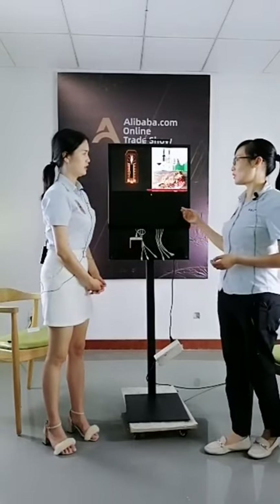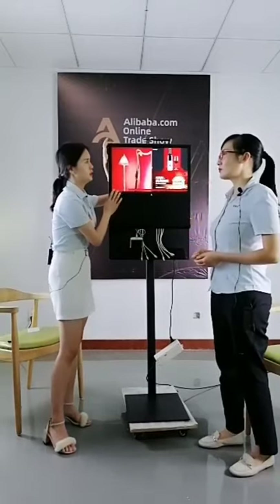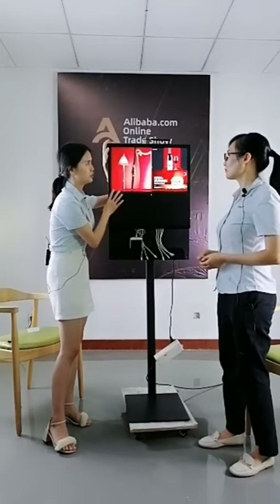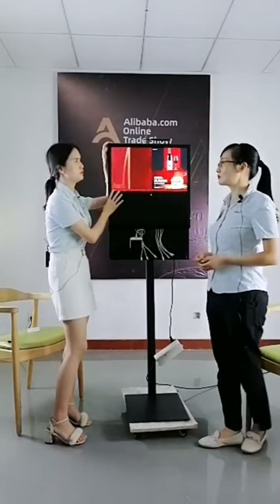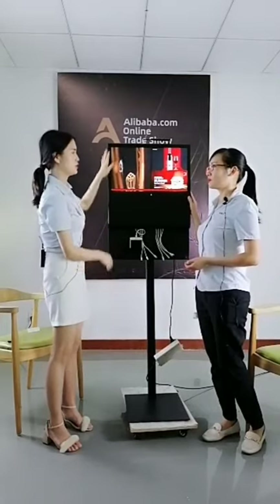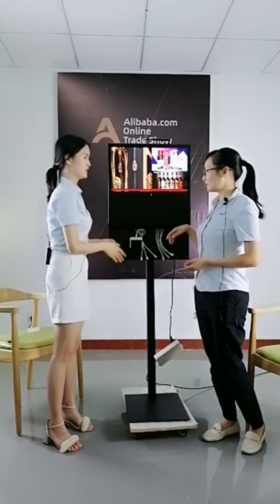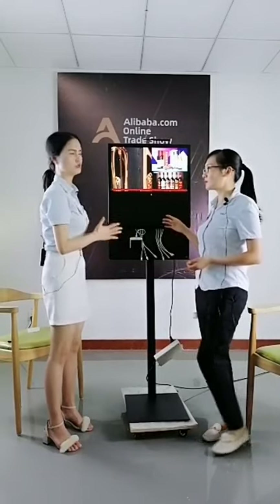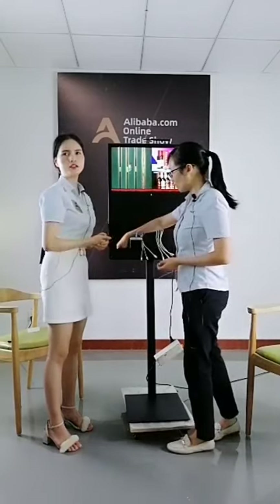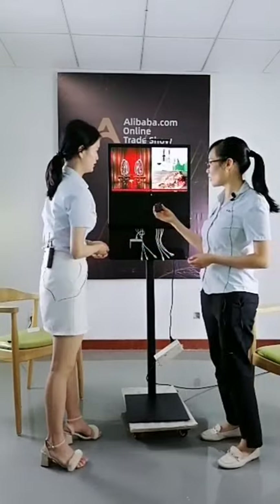This unit has an Android system. You can enjoy this system and also make it a touch screen if you want. This one is a real touch screen. It works only with the LCD advertising player and with the phone charging — these two are its special features.